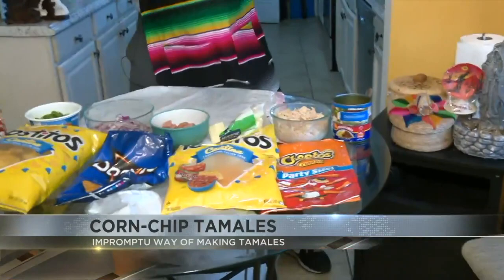We got corn chips here. It's utilized in a sense like the masa would be used for tamales, and I'll explain that a little bit more in a bit. So we got the Tostitos, we got Doritos for different flavors, and we got some Cheetos with some flavor there.